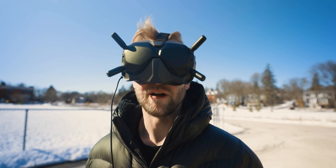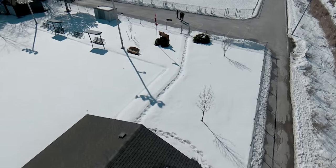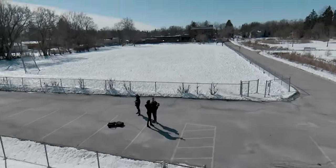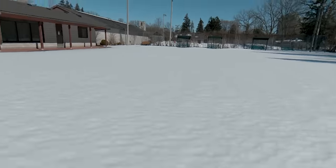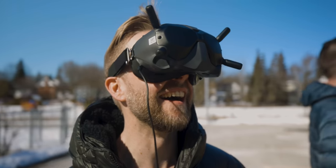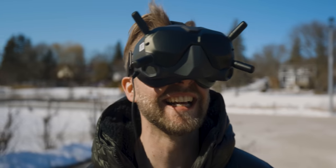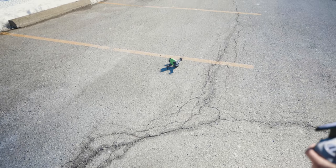I would normally fly through those knowing the problems, but I'm really sketched out right now. All right, we're going through — we're committing. I almost crashed it! I was close! Drone wars! You ready? Watch this.